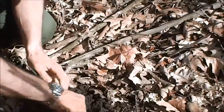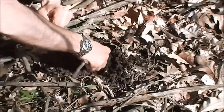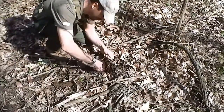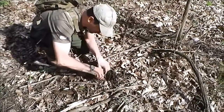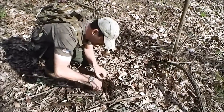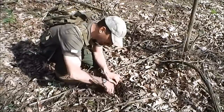Some people would say dig with your knife — I never do, not unless it's maybe just a quarter of an inch or something. For the most part, I refuse to dig with my knife in the field. It's your most important tool that you carry with you, so don't abuse it.